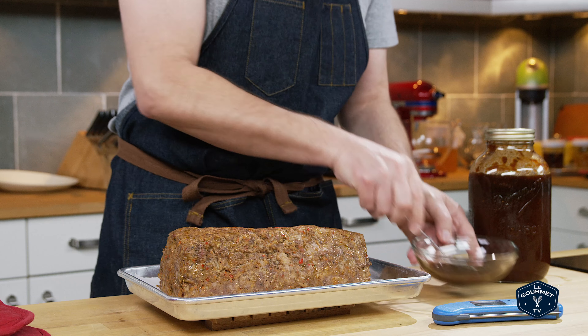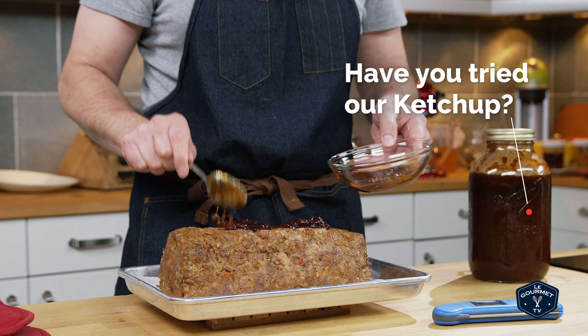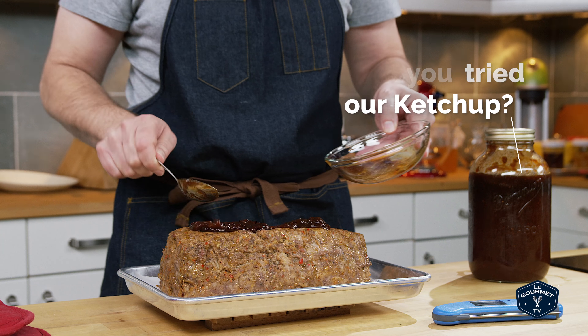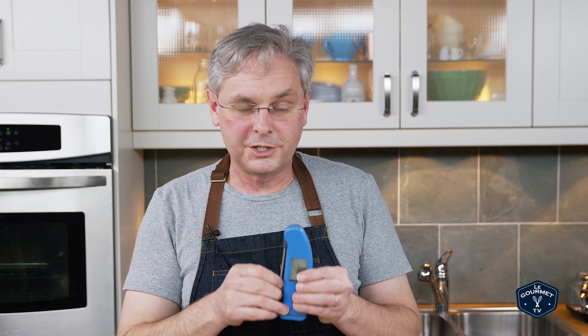At about the half-hour mark — or whenever I remember — I take some homemade ketchup or one of our homemade barbecue sauces and lightly brush or glaze that onto the top, then stick it back in the oven for the rest of the cooking.